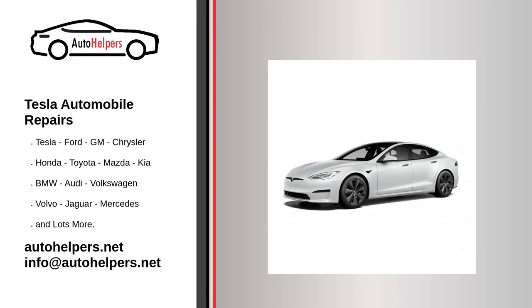Tesla automobile repairs. If you're looking for help fixing your Tesla automobile, look no further. Our comprehensive Tesla automobile repair guide will explain common issues, provide tips, and maybe show you how to repair your vehicle. Tesla manufactures cars that owners have come to trust.